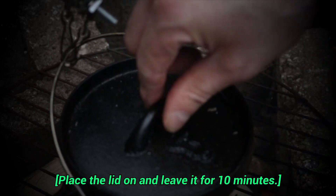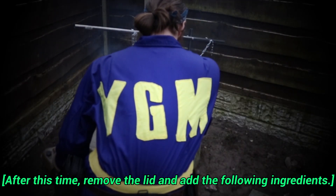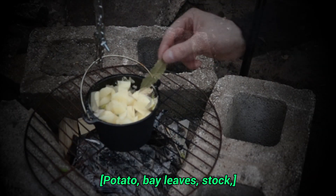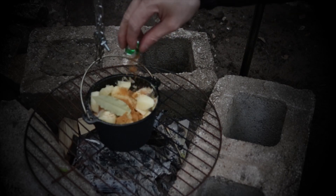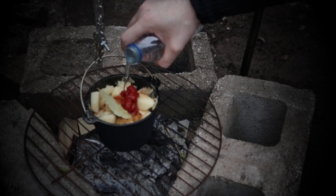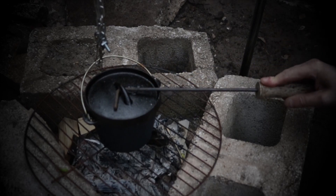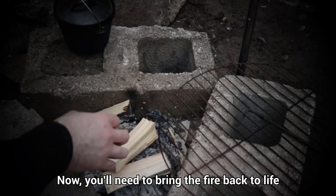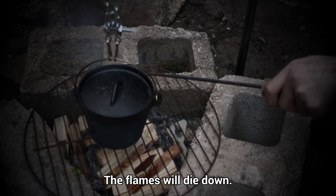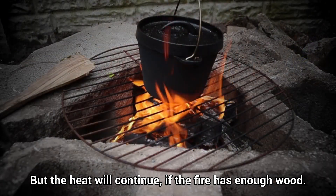Place the lid on and leave it for 10 minutes. After this time, remove the lid and add the following ingredients: potato, bay leaves, stock, tomato paste and the water. Place the lid back on and let simmer for 30 minutes. You'll need to bring the fire back to life to help keep the pot cooking for so long. The flames will die down, but the heat will continue if the fire has enough wood.